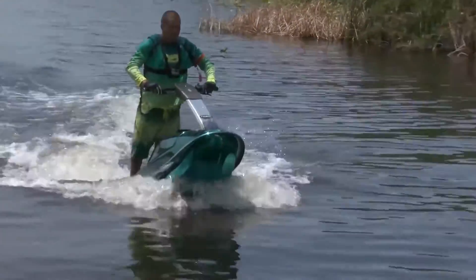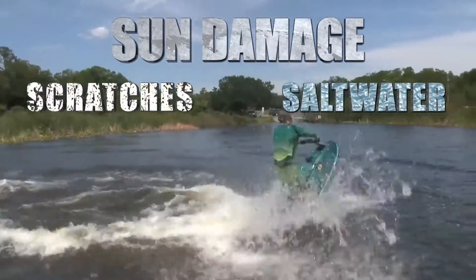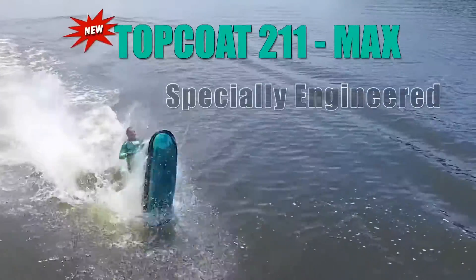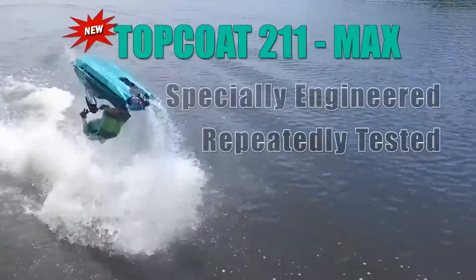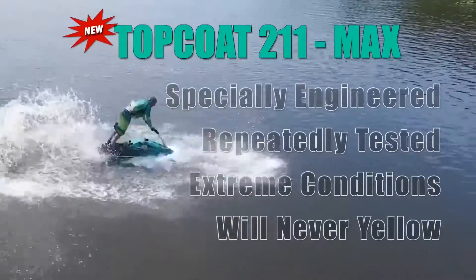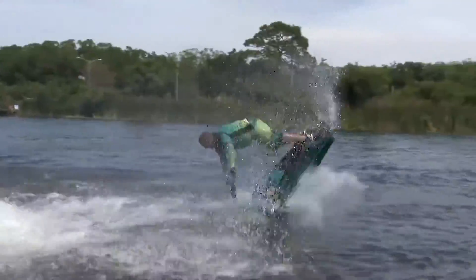We call it Max because it provides maximum protection against sun damage, scratches, and even salt water. That didn't happen by accident. 211 Max was specially engineered and then repeatedly tested at an independent lab under the most extreme conditions, and it was proven never to yellow. All tens in the lab and all tens on the water in the harshest conditions we could find.